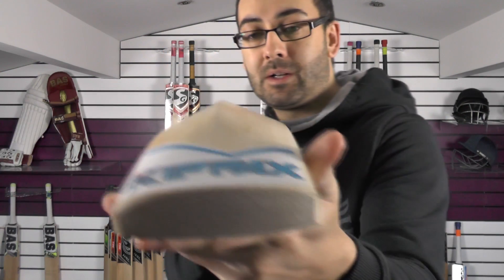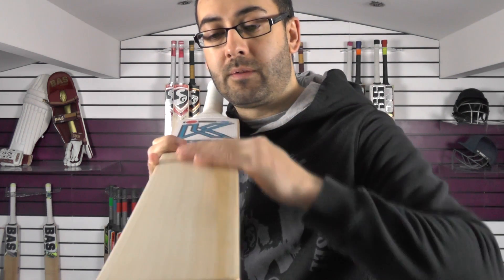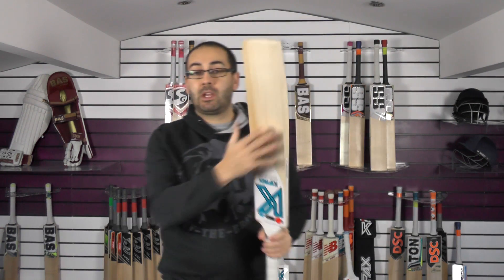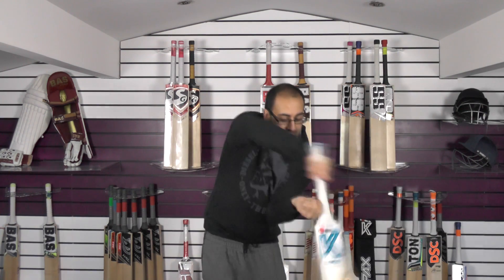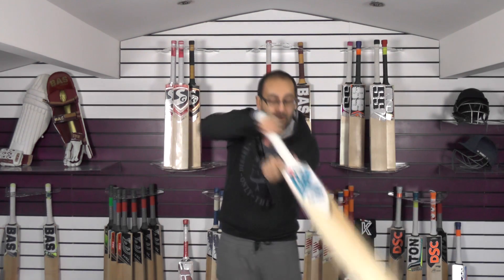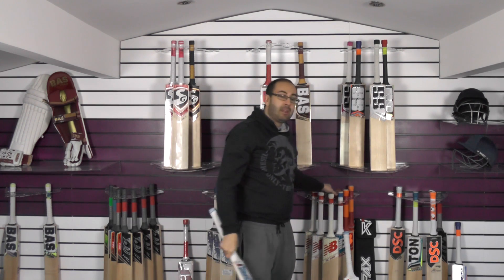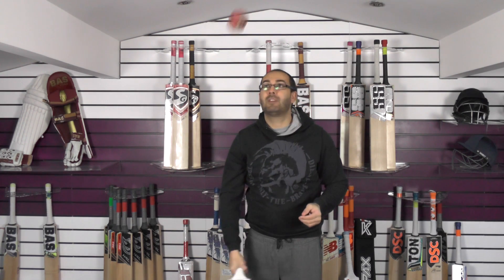Lovely bat, lovely shape. Nice gentle bow down towards the toe and flat face again. This one is weighing 2lb 11oz with the sheet on, so 2lb 10.5oz without. Balance and pick up wise, it comes through the drives really well. Even up high on the cuts and pulls, it feels nice and light. I would say if I picked it up not knowing the weight, I'd estimate around 2lb 9.5oz — it picks up a good ounce and a half lighter than the actual dead weight. And again we'll give it a tap with the old ball.